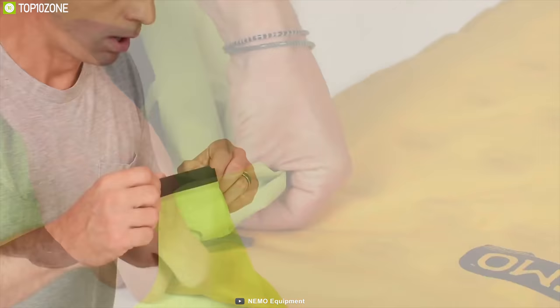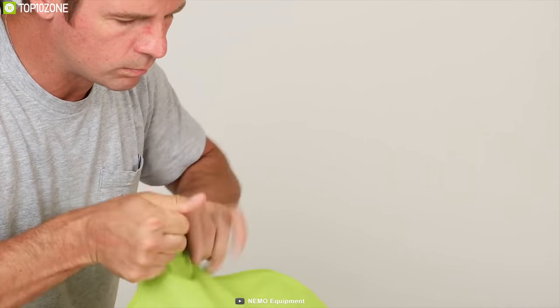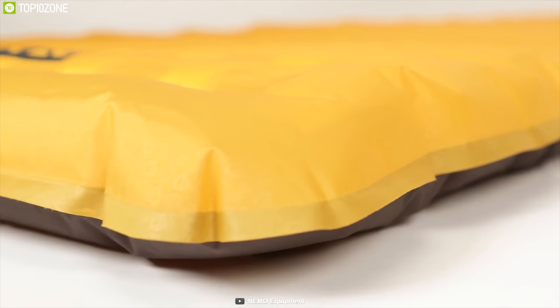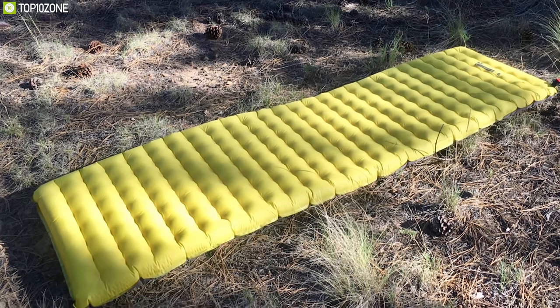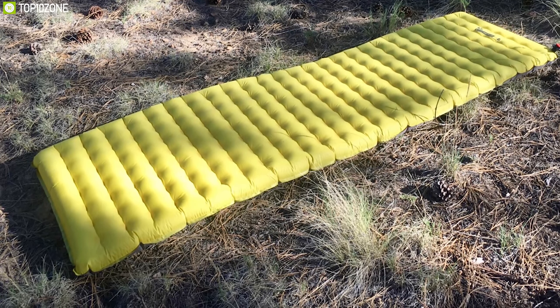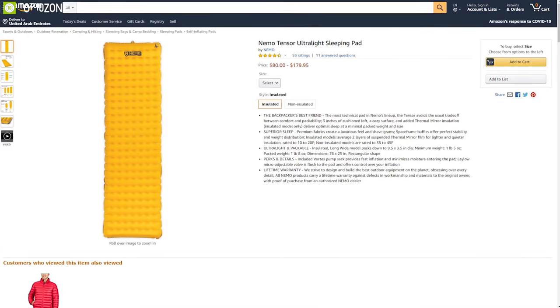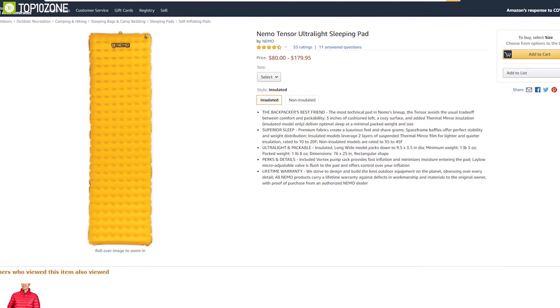The NEMO Tensor lets you fill your air bed faster and easier with the new Vortex pump sack, giving you control over your inflation. It also minimizes moisture entering the pad. You can get stable sleep by distributing your weight evenly. The sleeping pad has got excellent feedback from customers and you can find one for sale from any online store.